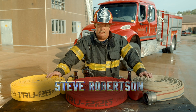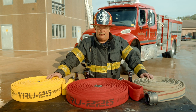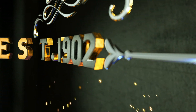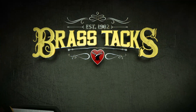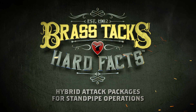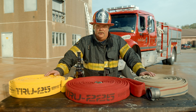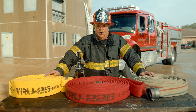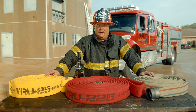I'm Steve Robertson. We're getting down to the brass tacks and hard facts of hybrid attack packages for standpipe operations. When talking about hybrid attack packages for standpipe systems, you may have also heard this referred to as an intermediate hose line. All we're basically doing is modifying the traditional two and a half inch handline package to meet your specific needs.